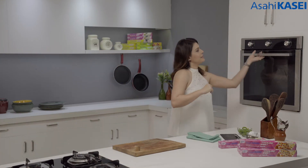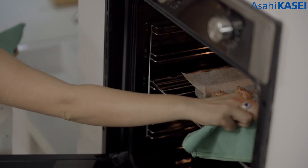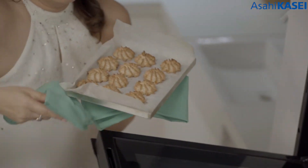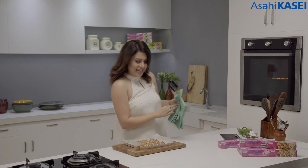I can smell my macarons — they are ready, looks like. Let's go and get them out. Looking beautiful, and so super easy to make and bake, thanks to Asahi Kasei.